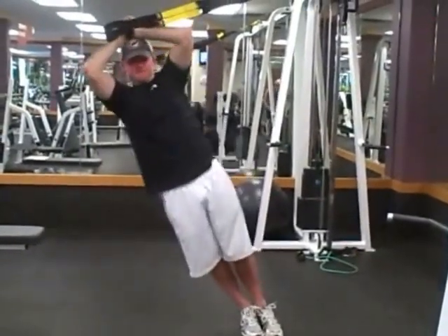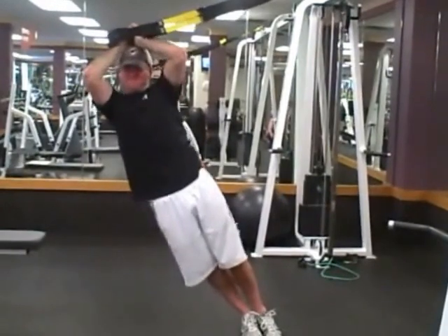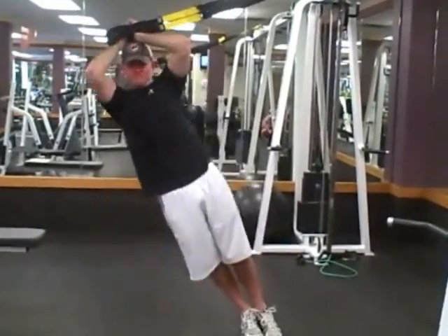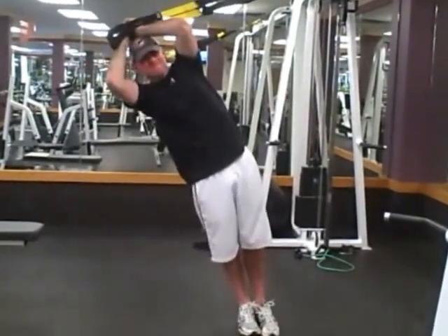Kevin is executing an exercise that targets obliques, which are the muscles that make up your waist, as well as his adductors — those are your medial stabilizers.